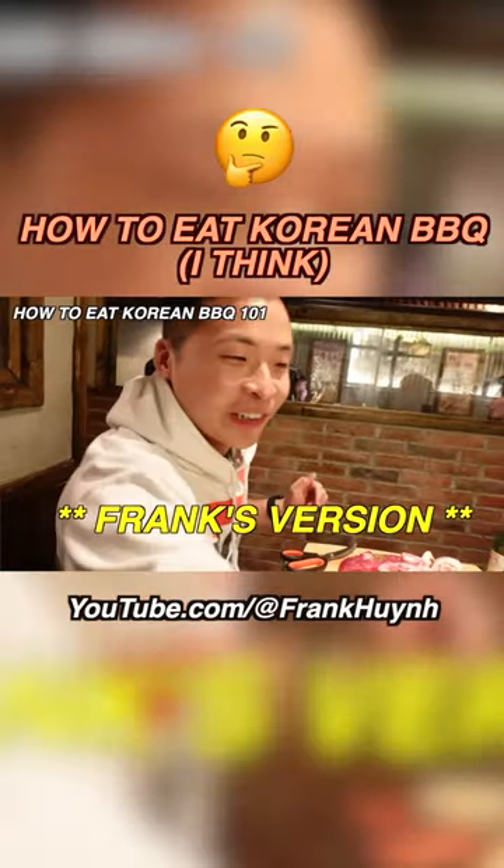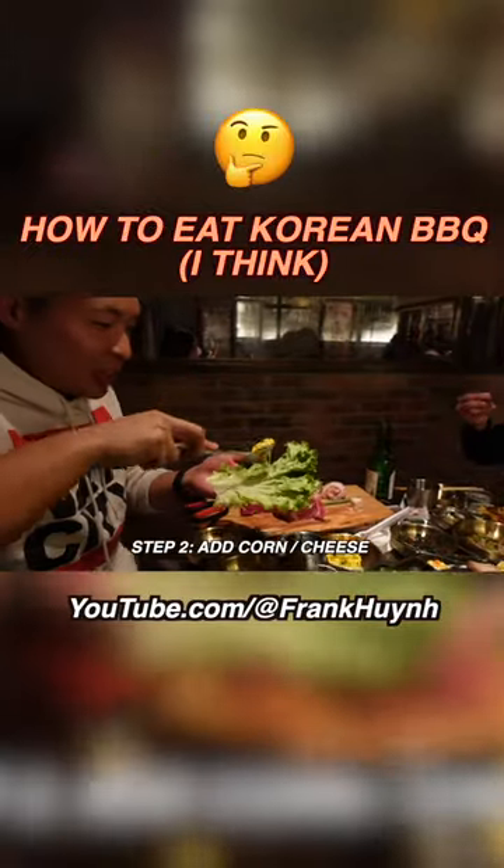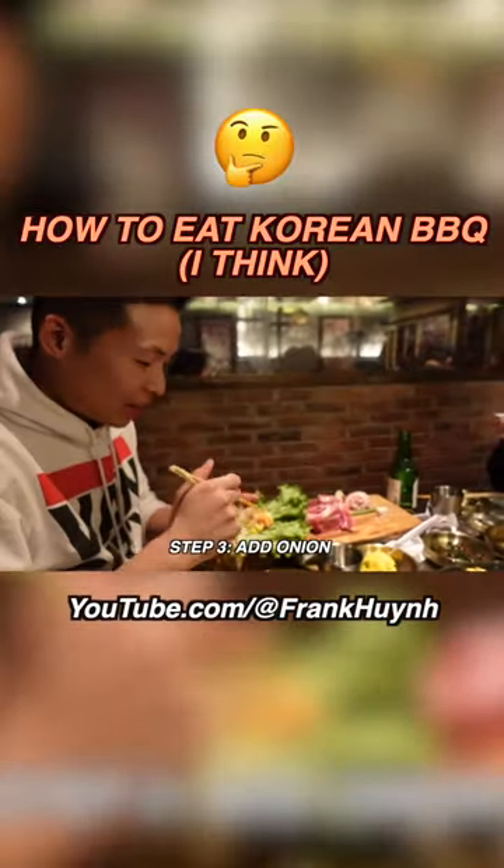I'm going to show you guys how to make a Korean wrap. Grab a lettuce. I like to put on some corn and cheese. You can also put stuff like onion on top of it.